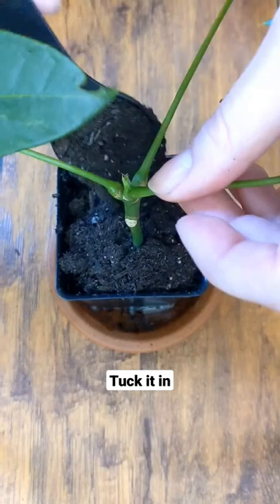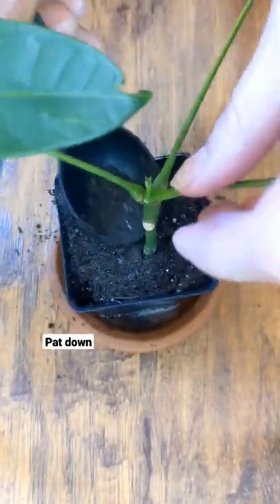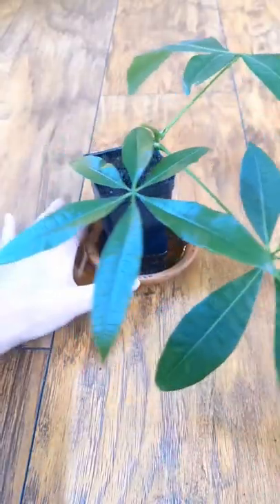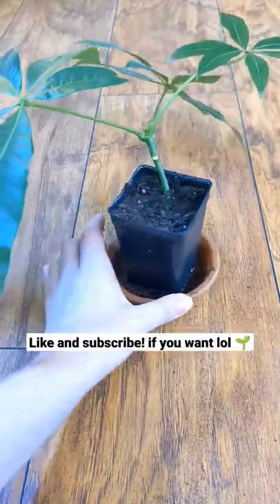I'm just gonna fill in the sides. To be completely honest, I had no idea this was gonna work — I did not do any research. All I did was pop the piece of plant that broke off into some water and waited for it to root. Oh, it looks so silly in this pot, I love it!